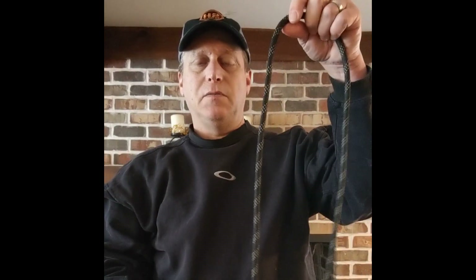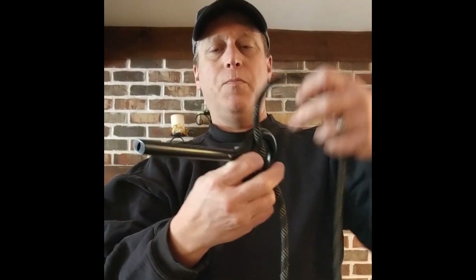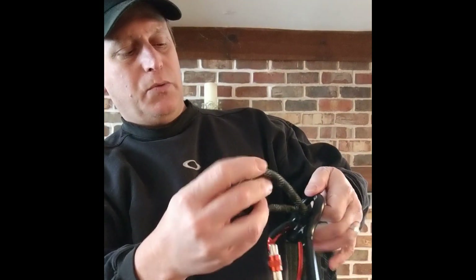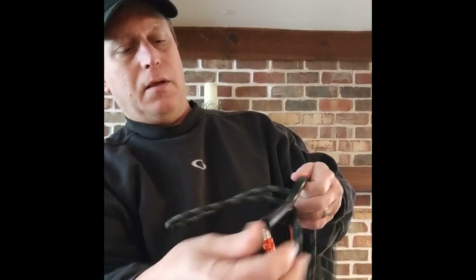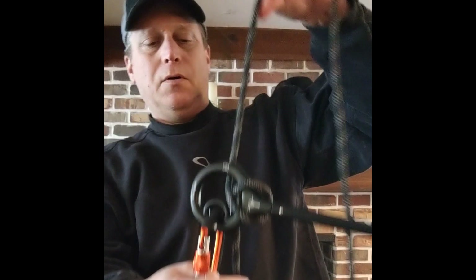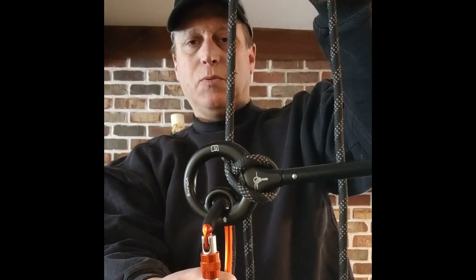To put it on the rope, it's very simple. You've got your rope, you put a bight through that, you twist it, and put it over the end of the handle. That's what it looks like when it's set up.